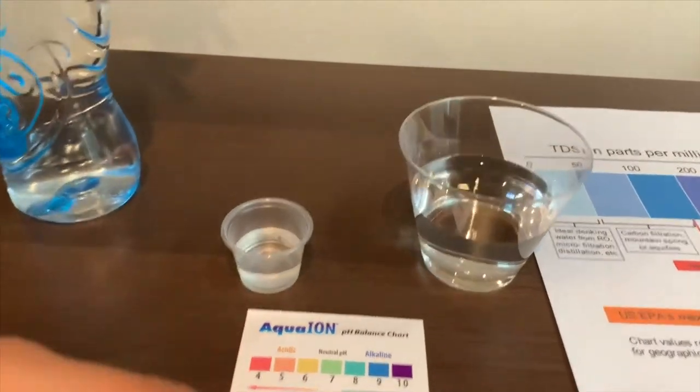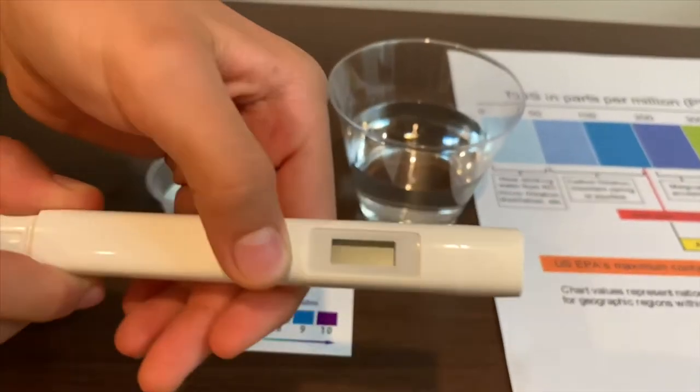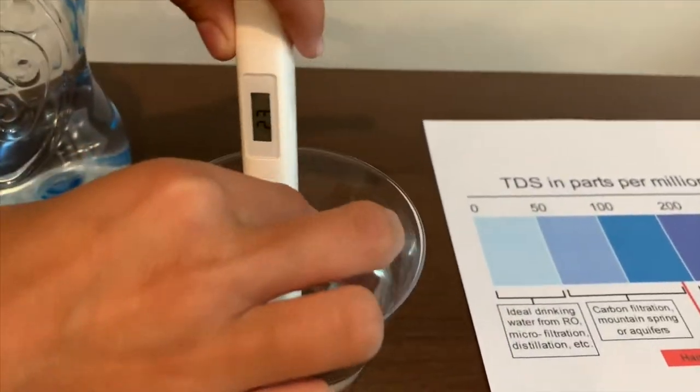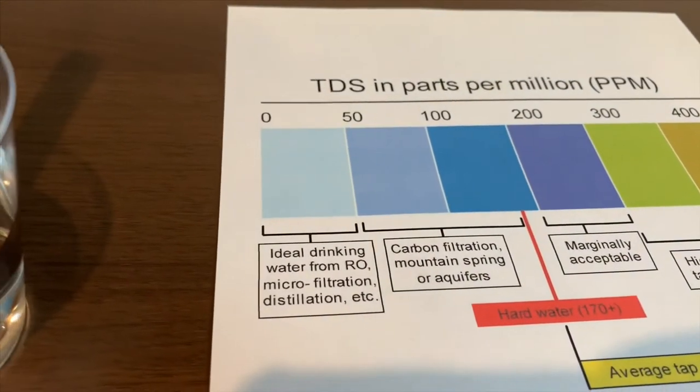Let's do the TDS testing first. Turn on the TDS tester. Make sure it's on. Put it in. The reading is 50 — that is okay.